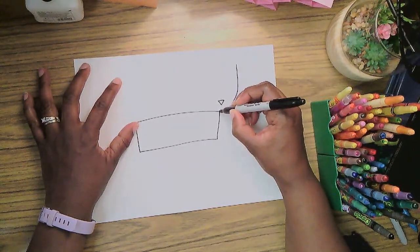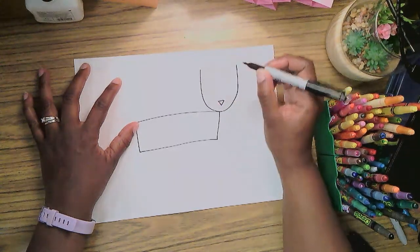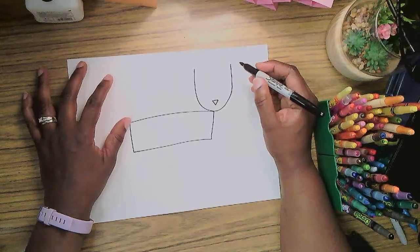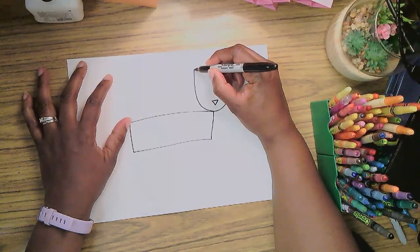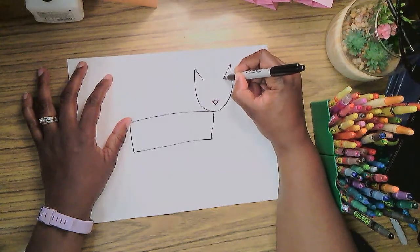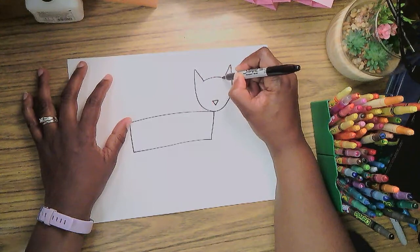Go really high up on the page because his ears go there too, and make the other side as well. I tried to make them even — I think they are pretty much. Then I'm going to make a line that leans down towards the middle on both sides so that Pete has ears, and then a curved line across the top for the top of his head.